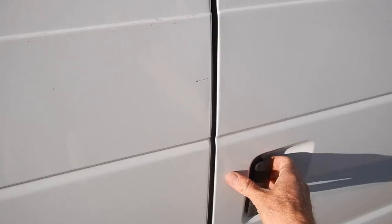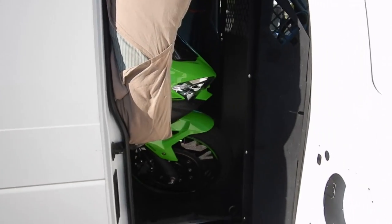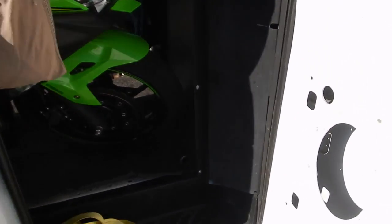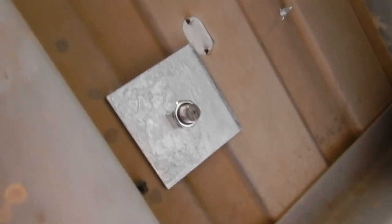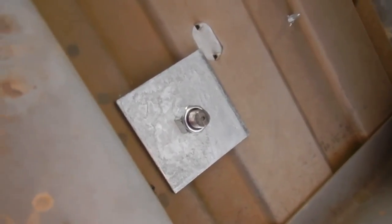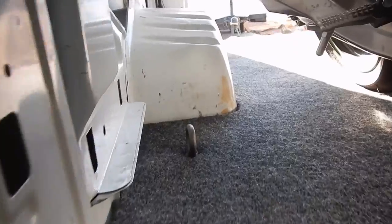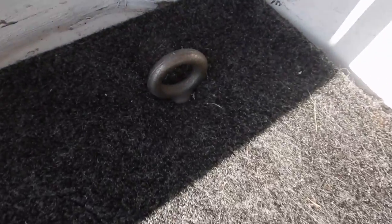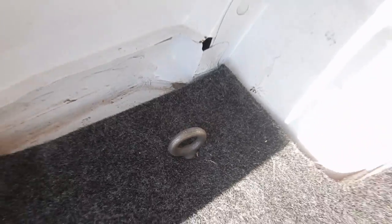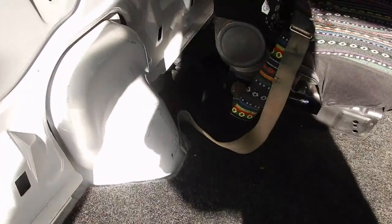My van didn't have cargo anchors when I bought it, so I carefully marked and drilled holes with a half-inch diameter cobalt drill bit through the sheet metal at the floor and installed half-inch shoulder eye bolts, fastened with big beefy rectangular washers. On the passenger side, there's one eye bolt just behind the partition and one just in front of the rear wheel well. For a second bike, I have eye bolt anchors on the driver's side just behind the wheel well and just in front of the gas intake shroud.